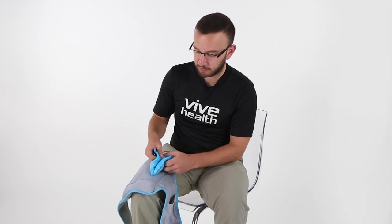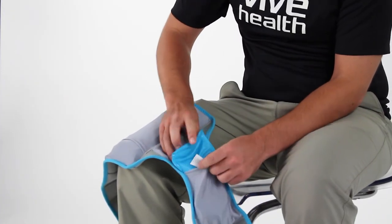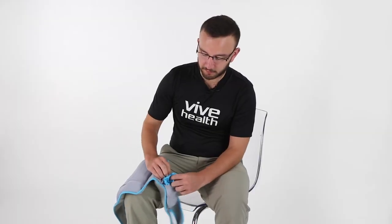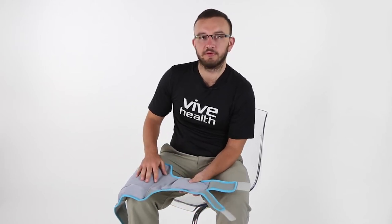All the ice packs are silicon gel, so they're flexible and frozen, as well as great for heat therapy or ice therapy. It's really easy to remove them and put them back into the pockets just like this, so you don't have to freeze the whole brace when you're going to make it cold, so it makes a lot less storage for you and a lot easier to use.